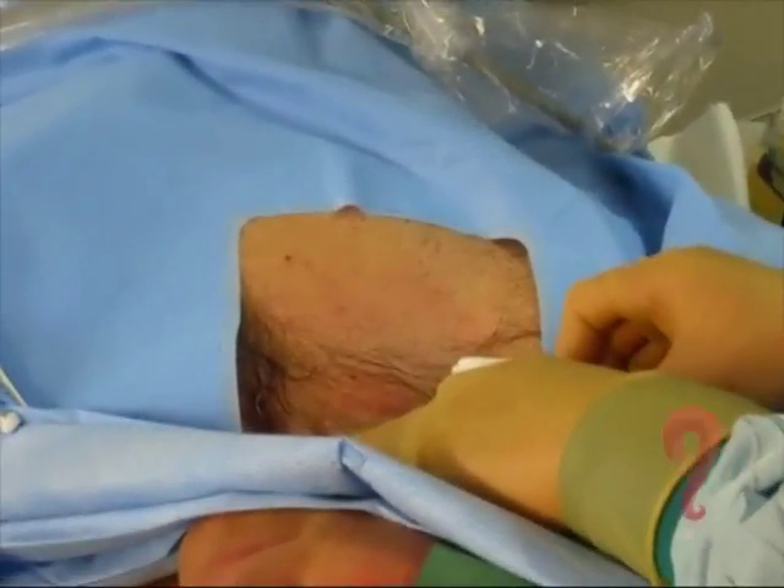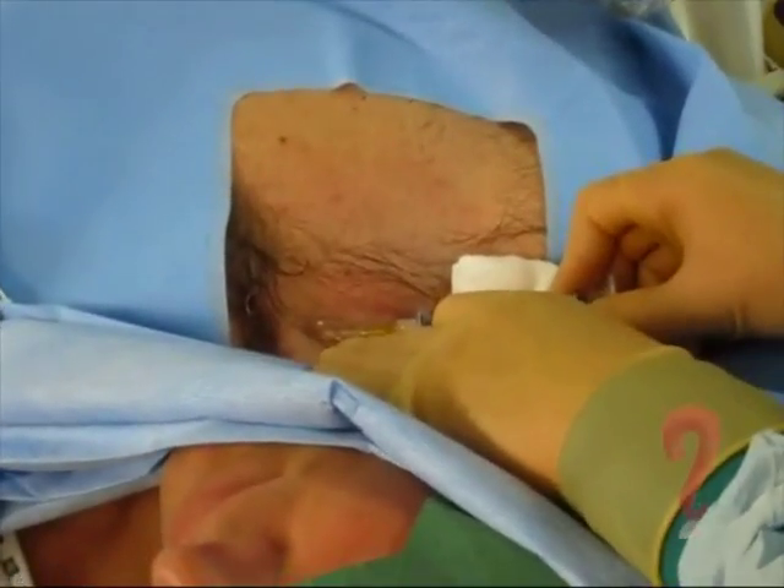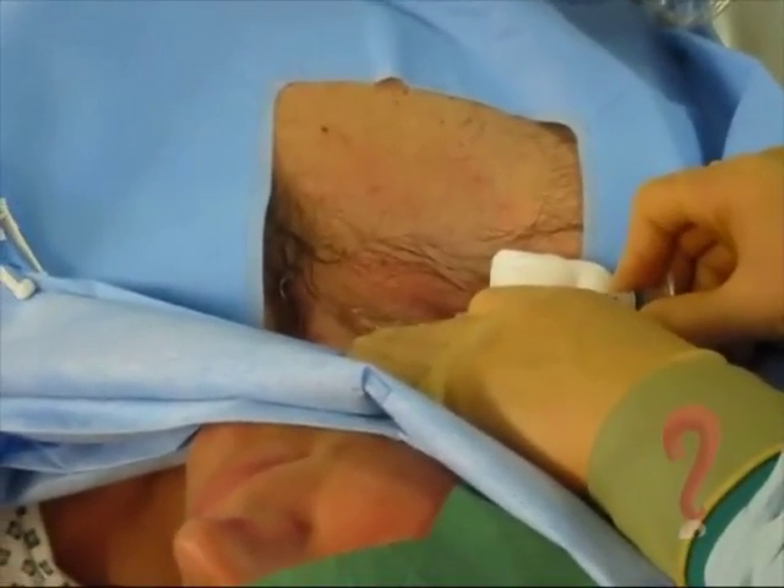We're using a low jugular approach to get as close down to the clavicle as possible, so the line doesn't ride up into the neck.